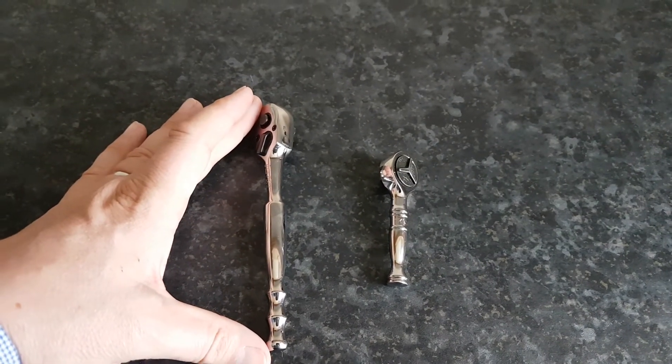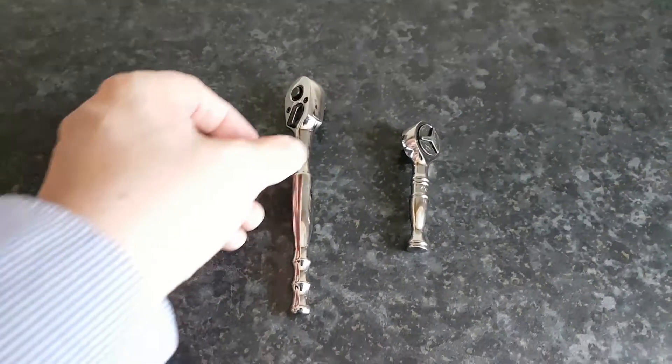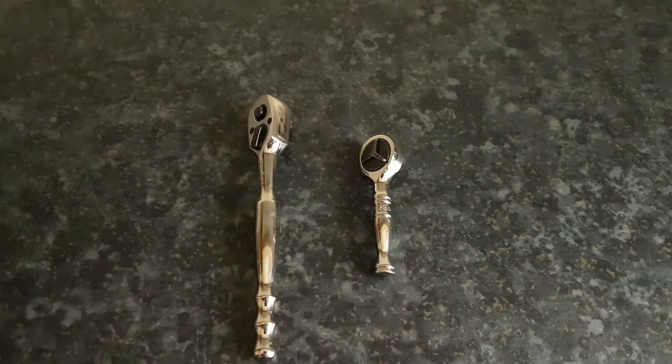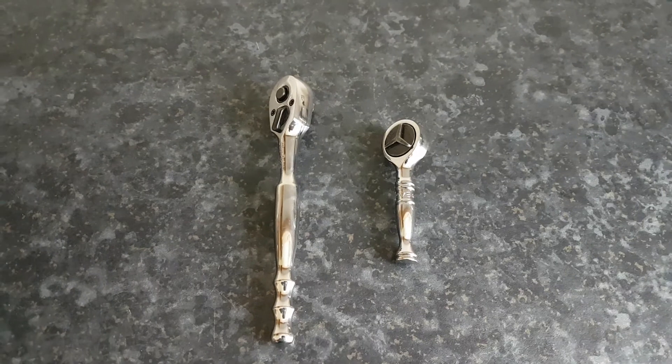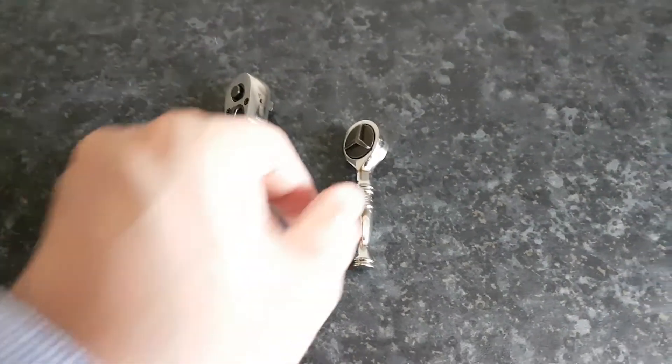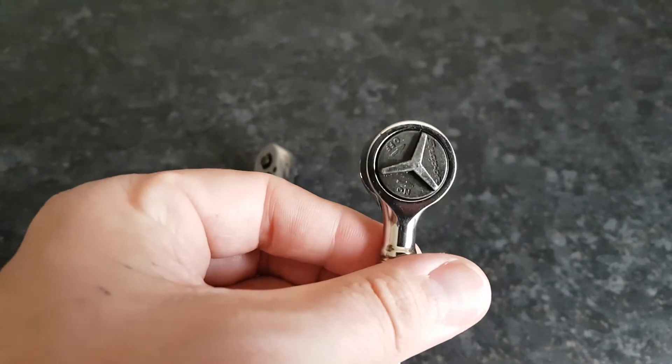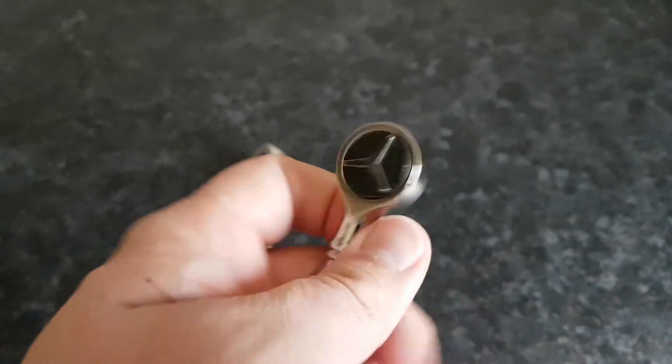The size of the ratchet is approximately two and a half to three inches, compared to the Blue Point ratchet which is approximately six inches. So it's considerably smaller. I think it's five or six degrees of movement per click of the ratchet, which is not too bad.